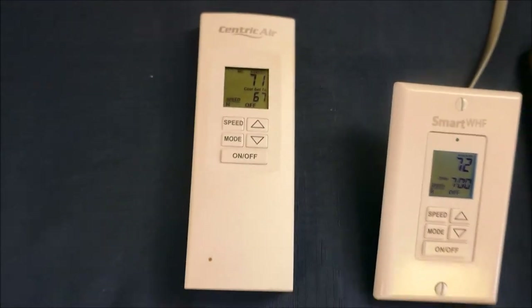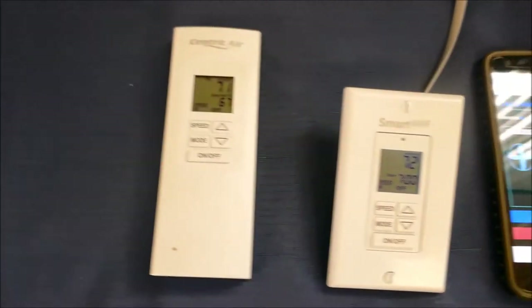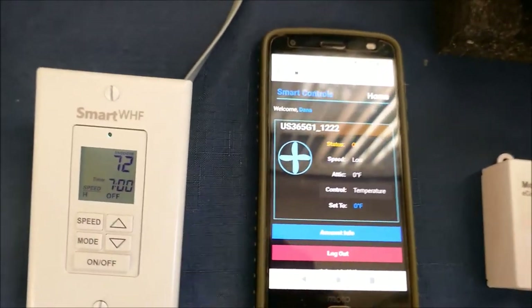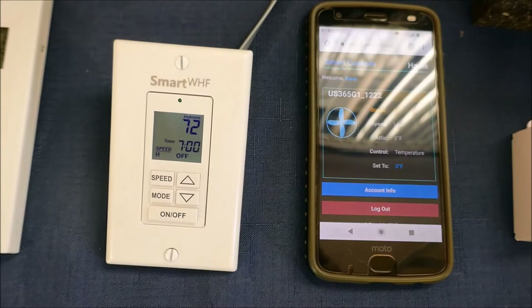What I like about these remote controls is they have an on/off switch — what a concept. They display the temperature and they're a very nice unit. The whole house fan app has a little indicator that comes up and asks you to make sure you've got windows open before you turn it on.